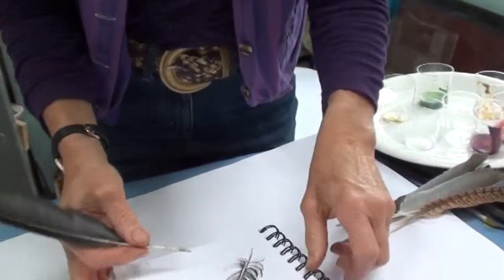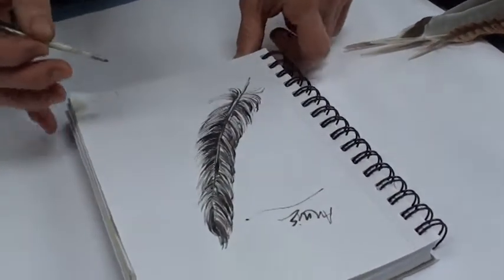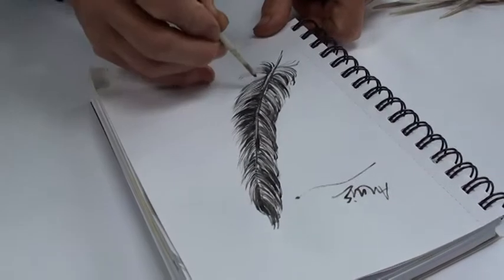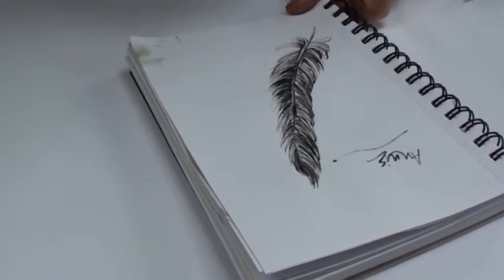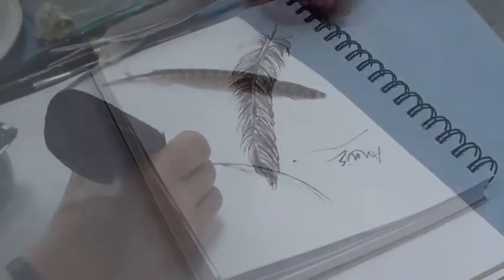I've done my signature here using this pen, and just for fun I've dipped it into the ink and actually drawn a feather with it. I quite like the fine lines I can get, and also the thick lines by pressing a bit harder. It's quite a nice instrument to use because it's very flexible.